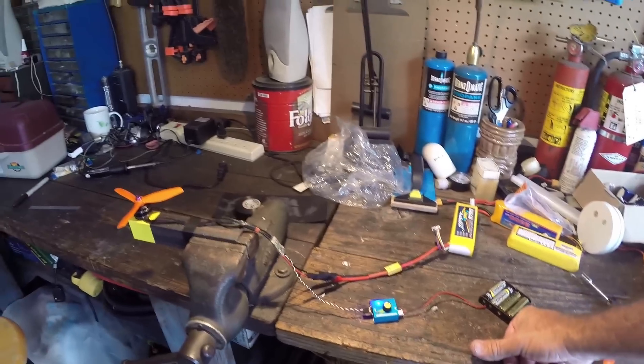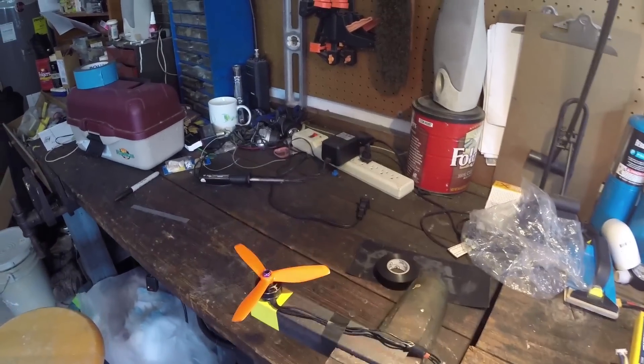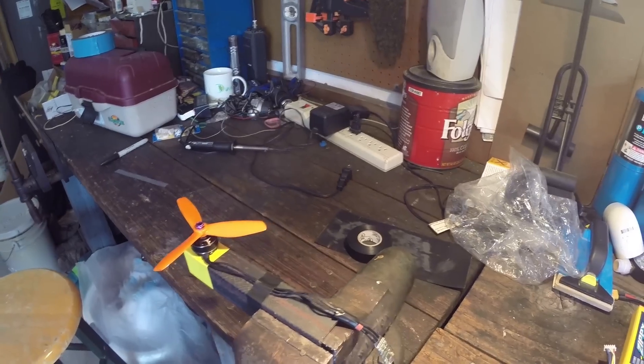I would say that the BL Heli-S is a little bit quieter and smoother, definitely right out of the box.